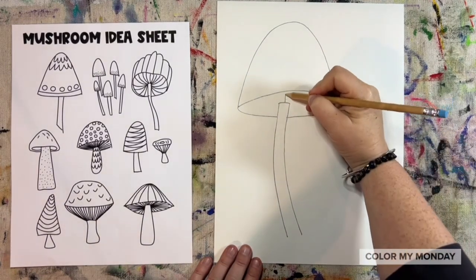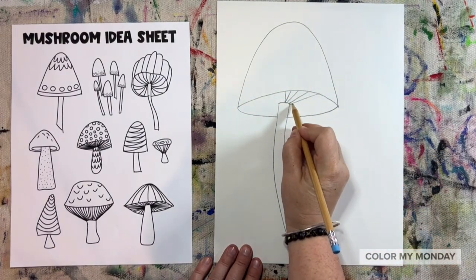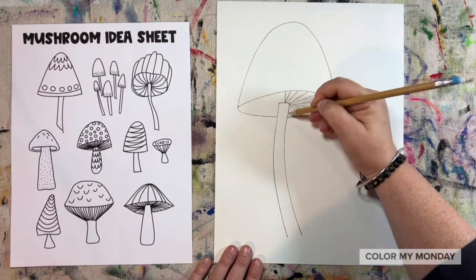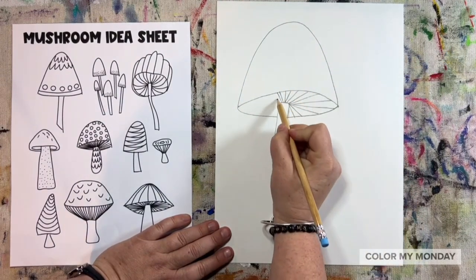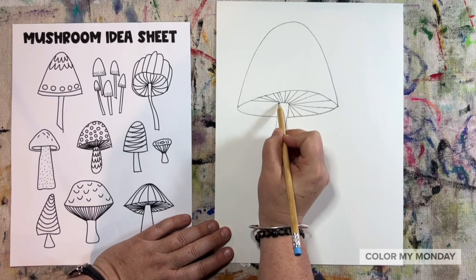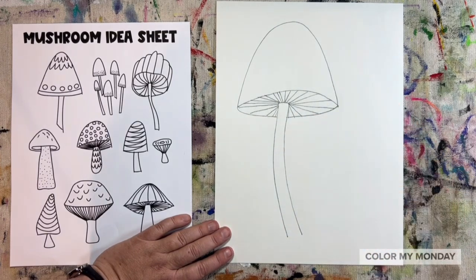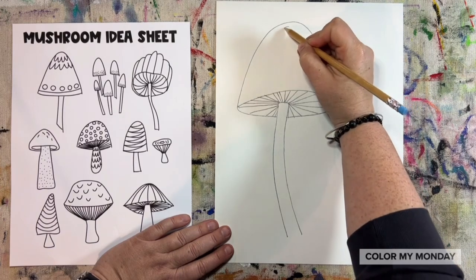Next, add straight lines all the way around the bottom part of your mushroom. You can add a design to your mushroom — I'm choosing to draw polka dots.